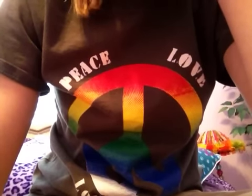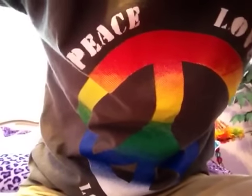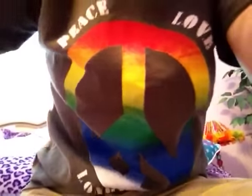Hey everyone, it's Duct Tape Rock 7 here, and I'm going to show you some new duct tape I got from Walmart. I got some green. Pretty much just a duct tape haul, whatever y'all call it.